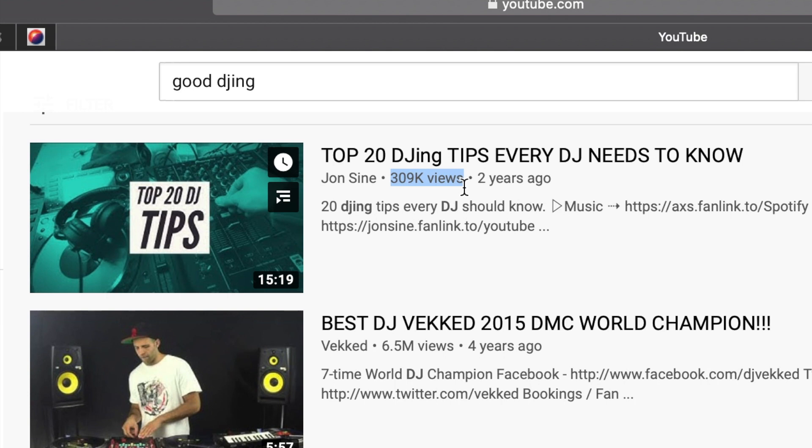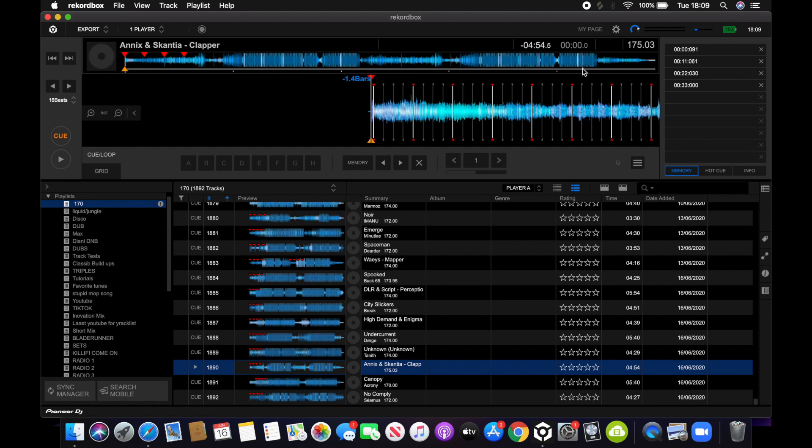I thought I should do a tutorial on how I format my tunes because I found that really difficult to do when I was first learning. All I do with my tunes is I put a memory cue marker every 16 beats, so 8 bars.